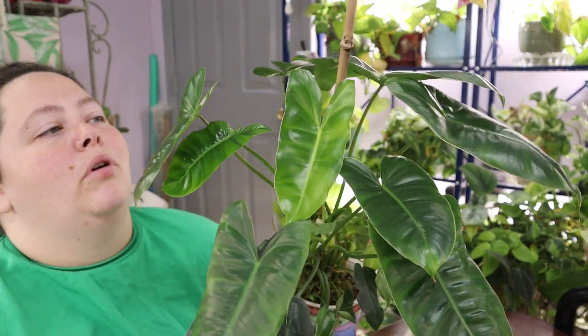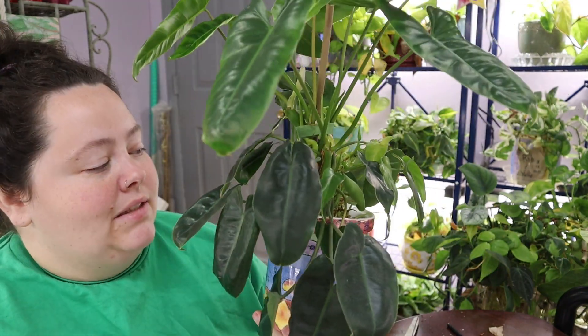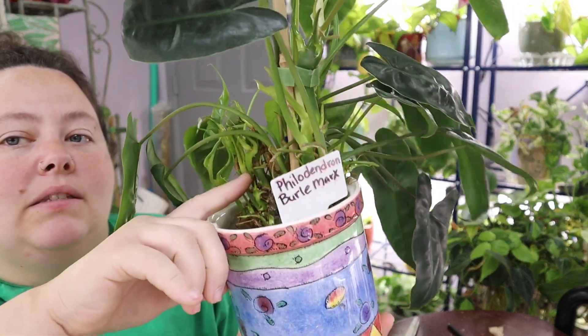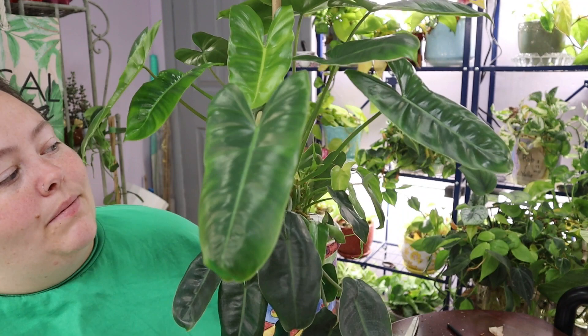This is my burle marx. When I got her, this plant was very hard to come by, so I was so excited to have her, and I'm still excited to have her. I'm still excited to see how she grows — if she's going to spread out. She seems to be putting off little babies, but the babies are kind of in the back of the plant, so they don't thrive as well as the front of the plant does.